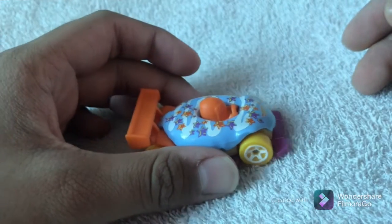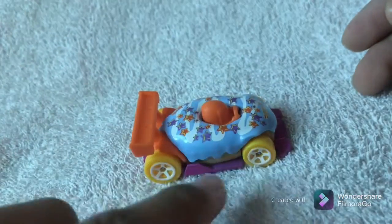This is kind of like a reference to the Sugar Rush from Wreck-It Ralph — blueberry color. It goes very fast. This thing is from 2021.